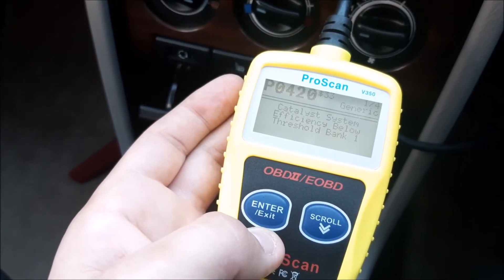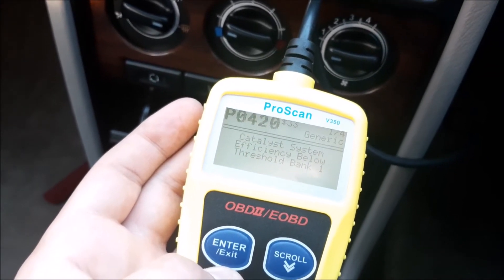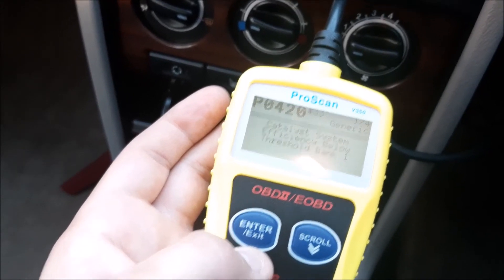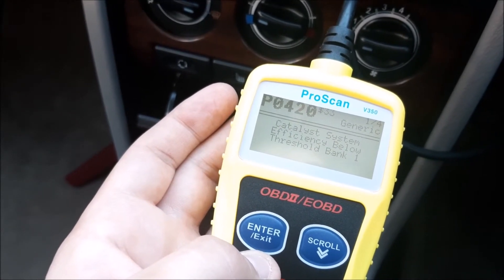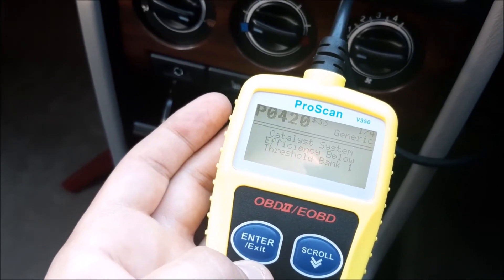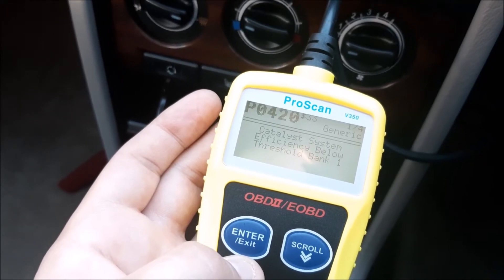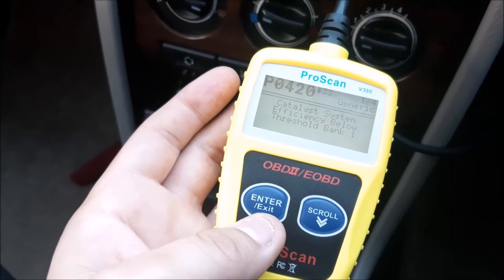There are all sorts of reasons that can cause that — we're not going to get into that here, as this is more about using a fault code reader and how to clear faults once you've done the job. The code is P0420, and if you put that into a search engine it will tell you some of the things that can cause that fault. From what I understand, it's a very common fault to come up.